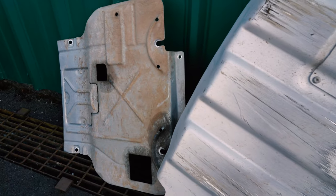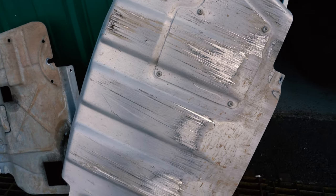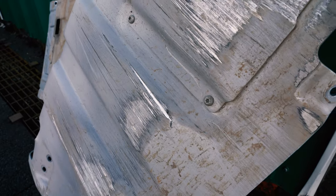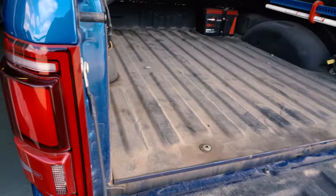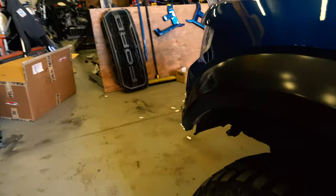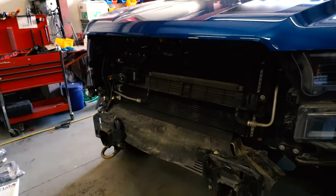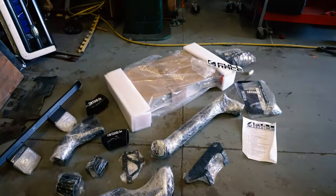And here we have the skid plate — you can tell it's a skid plate. So that happened. And as we get up here, the truck is dirty in the back, and dirty here as well. Walking forward, we are moving into the shop.